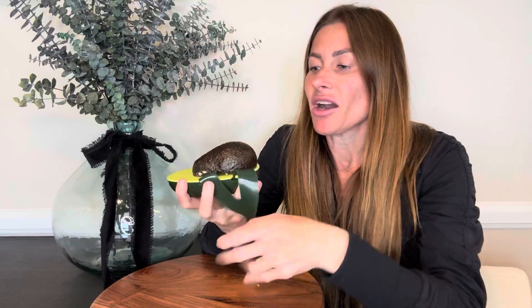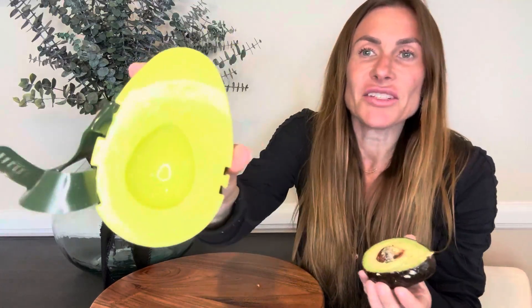All you do is set the avocado on it — you can see there's a little opening for where you have the seed. It's always best to store the side with the seed in it. The seed will help prevent it from turning brown, but you just place it face down there and then attach what I call the avocado seat belt here.